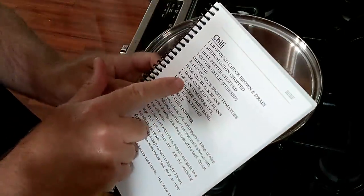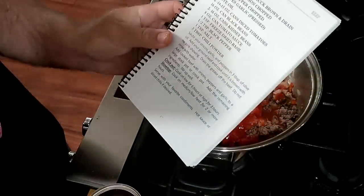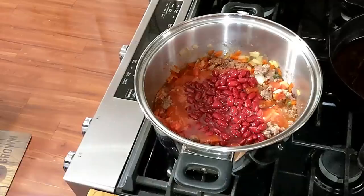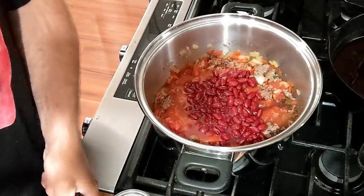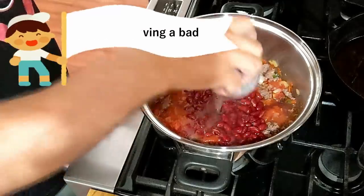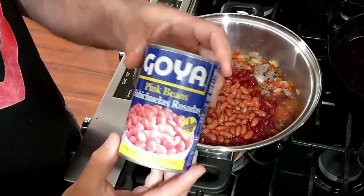Her recipe calls for one can of black beans and two cans of kidney beans. Well, I don't have any black beans, so we'll adapt and overcome. Here's some dark red kidney beans, then I have some light red kidney beans — that's what I found. She's not feeling like cooking, so I don't want to bother her. Let's just cook. There's some light kidney beans — that gives it a little bit of color.